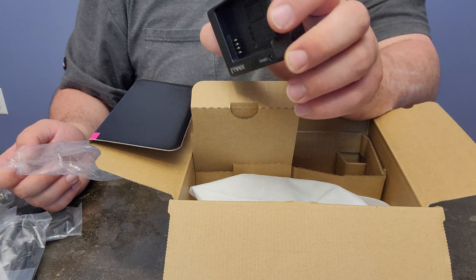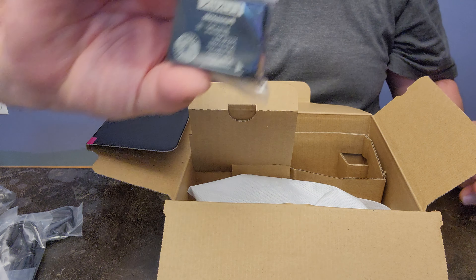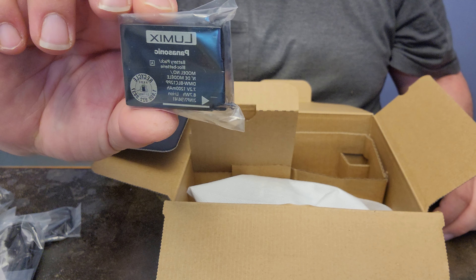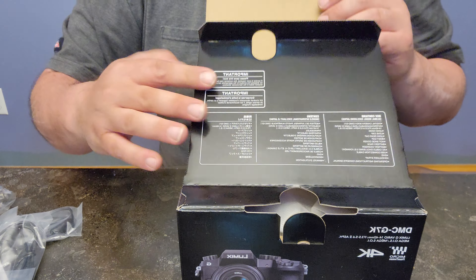Okay, manuals, DVD — I'll probably never read this. More manuals. Let's get into it. I'm guessing this is the lens. Oh no, this is a — I don't know — like a lens hood that blocks out shadows or something. Screws on the front of the lens. And here's the lens.